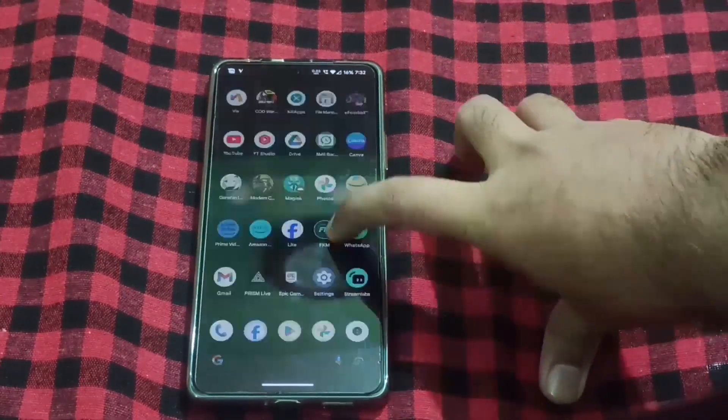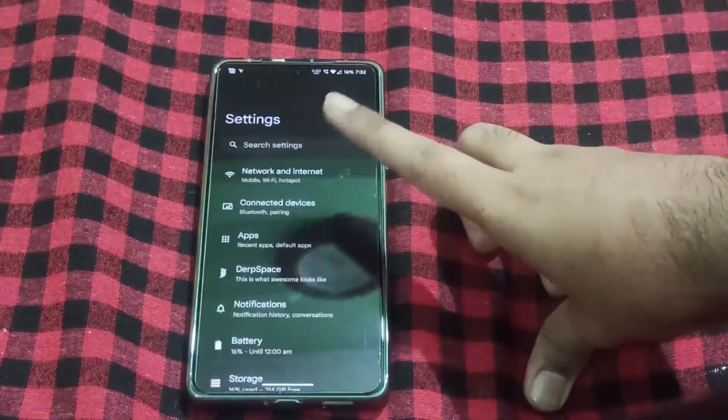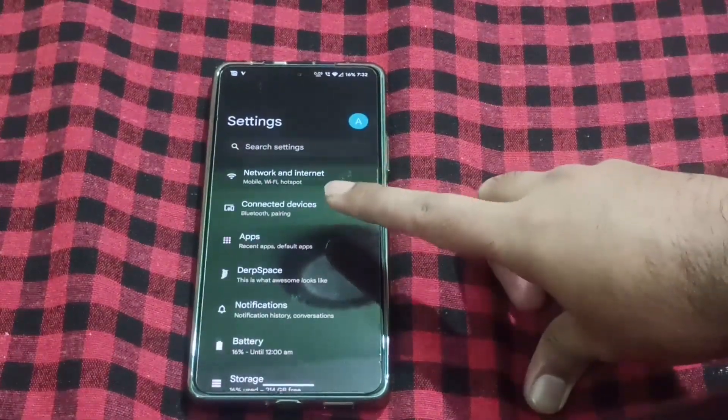Regarding the benchmarks, I will talk about the visuals. You get a new UI camera app. Let me tell you about the level of customization — I will go into the depth of the settings.